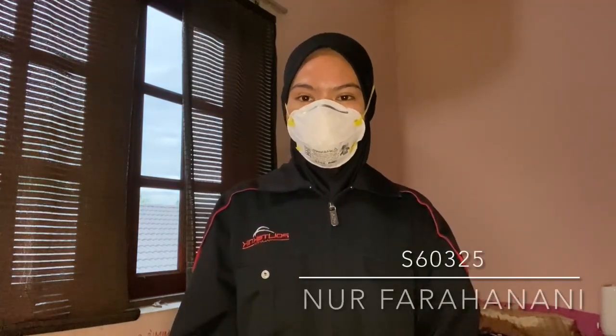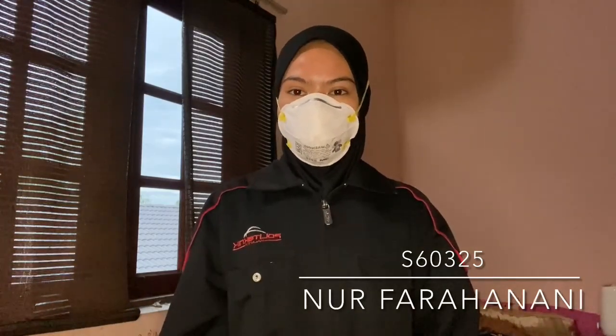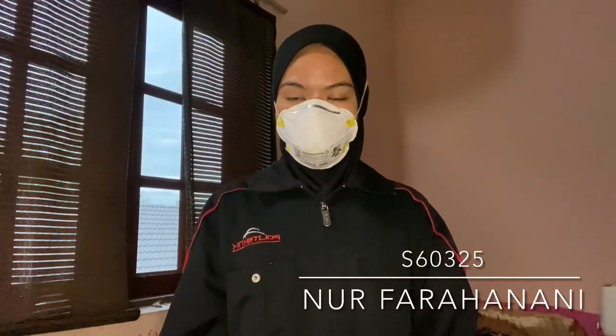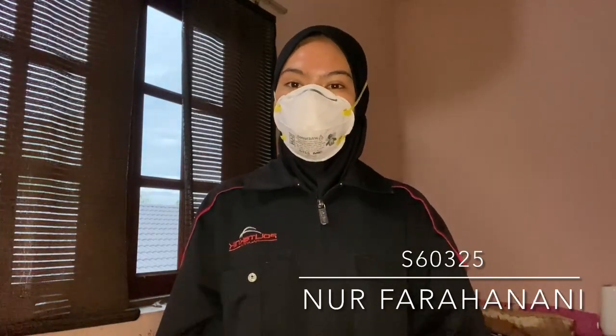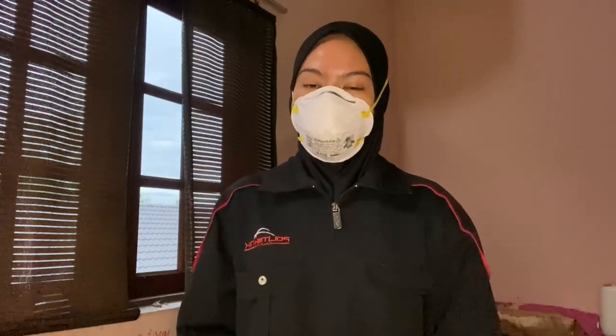Assalamualaikum warahmatullahi wabarakatuh and good evening to Dr. Hafiz and Dr. Mamelisla. My name is Norfar Hanani Binti Bhusangi with student number 60325. Today I will be doing my lab session of dissecting fish. Do pardon my uniform for today because I don't have my lab coat with me presently as it's currently in Terengganu.